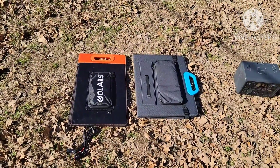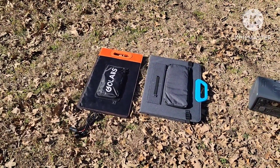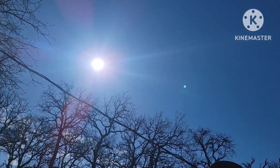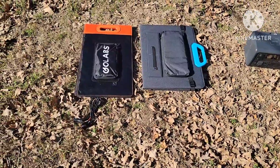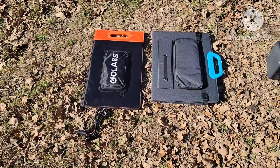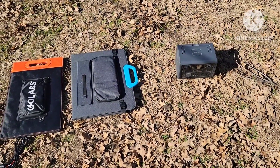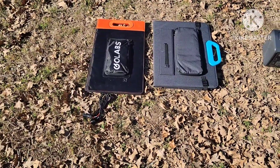Good morning, today is January 9th and it's about noon here in Northeast Texas. We're going to be doing a solar panel comparison of the GoLabs 100-watt panel, which I'm not sure is still available, and a Bluetti PV120. We're going to charge the Bluetti EB3A and see what kind of input we can get on this day. For comparison sake, they're a different shape.